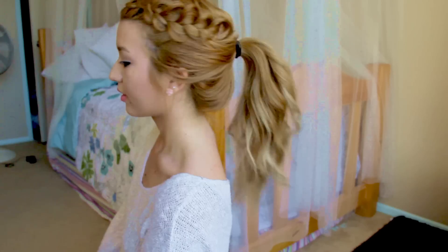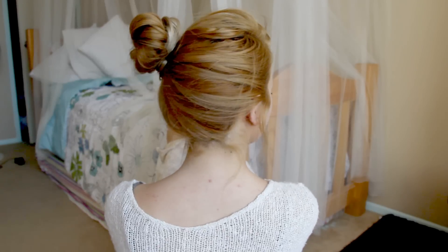Hey guys, it's Mia. So I'm going to show you 4 to 5 heatless hairstyles — I said 4 to 5 because I'm not actually sure how many I did — but yeah, they're just really easy heatless hairstyles.